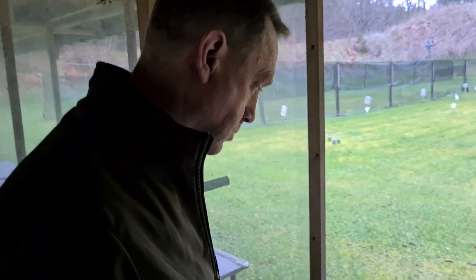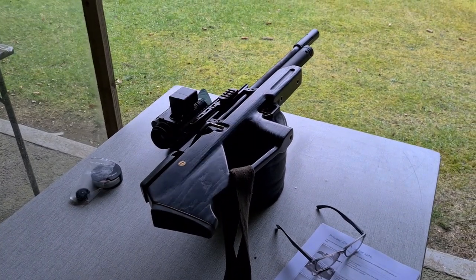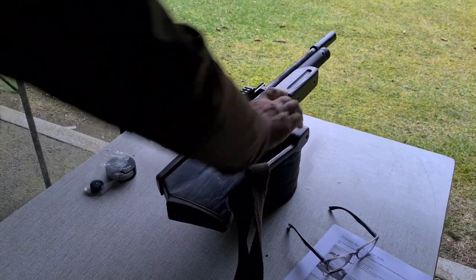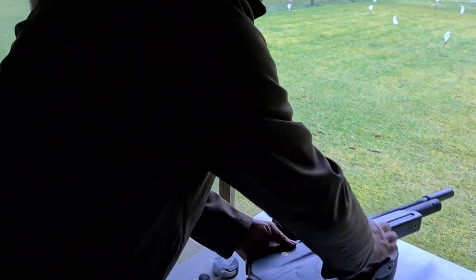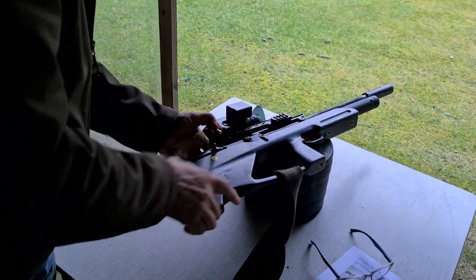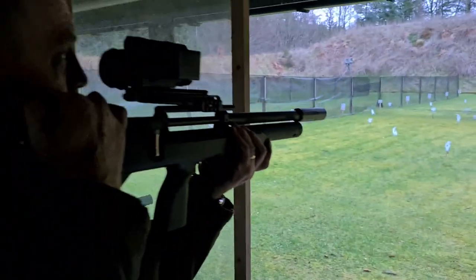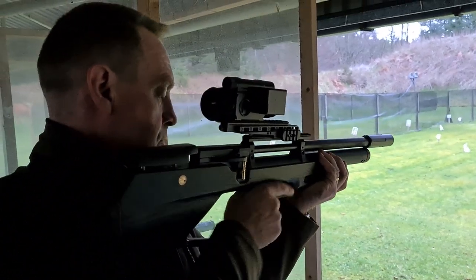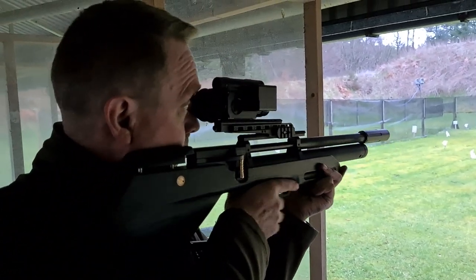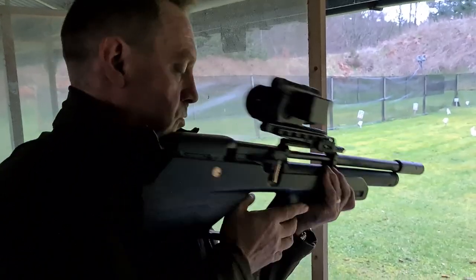Graham's thoughts: it's comfortable, slightly short in the forend for his liking, and the trigger is nice — single stage, not much of a two-stage feel to it. He'd adjust the scope position. The pistol grip feels a bit blocky but he could get used to that. He'd also put some skateboard tape on it for better grip, as he does most of his shooting wearing gloves.